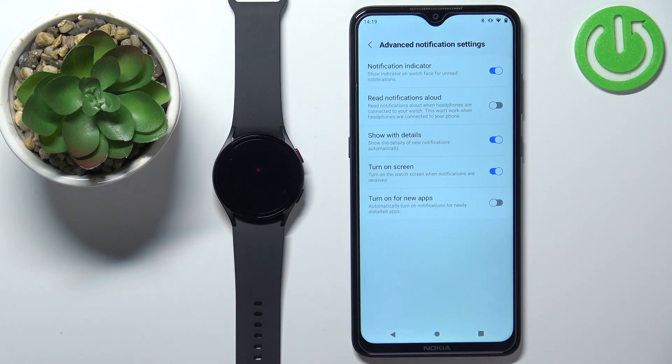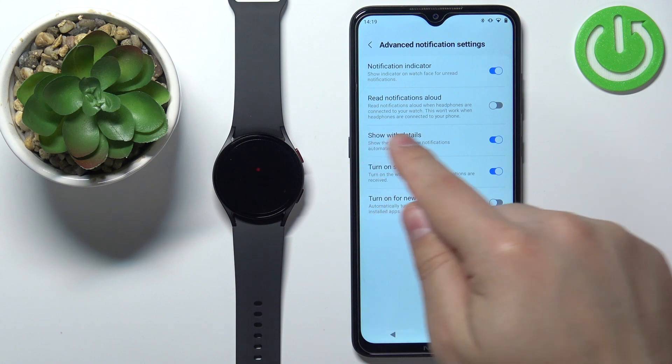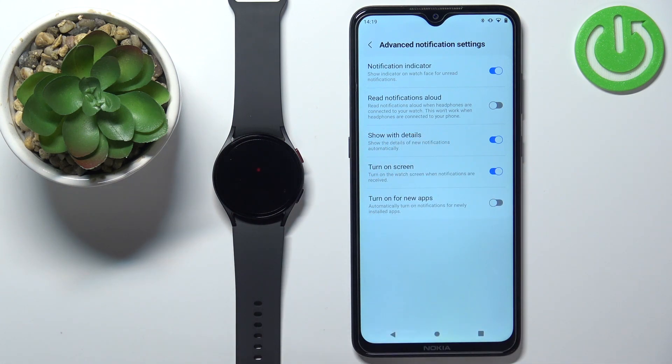Here you can enable or disable a couple more things, like the Notification Indicator. If this option is enabled, it will show you an indicator on the watch face that you have unread notifications. Next, we have Read Notifications Aloud — if you enable this option, it will read the notifications aloud if you have headphones connected to your watch. Apparently it won't work if the headphones are not connected. Next, we have Show Details, which will show the notification with details automatically; if you disable this option, it won't show the details.